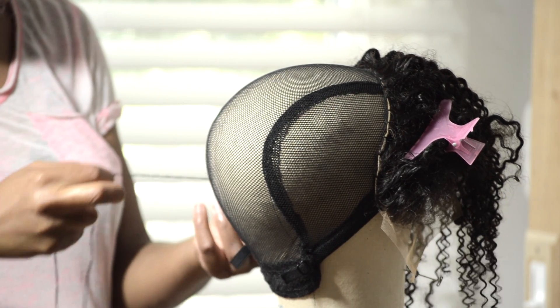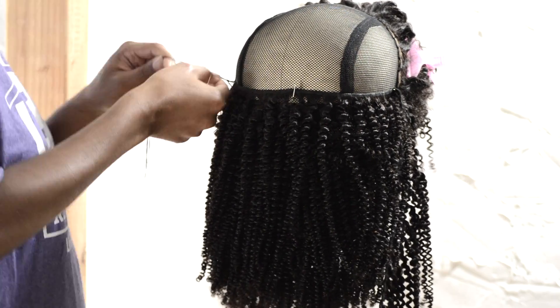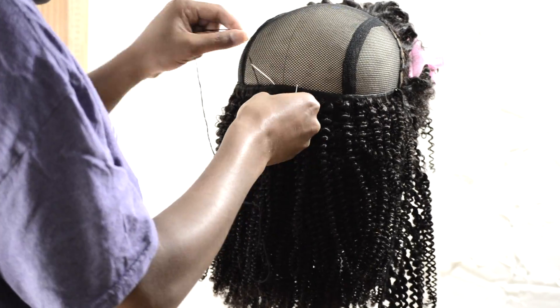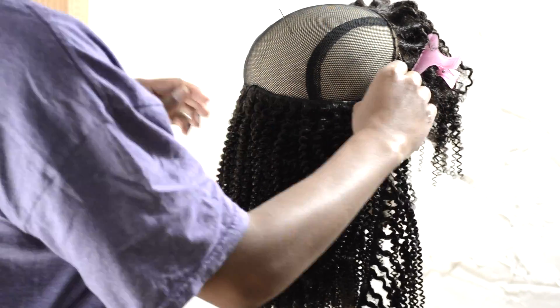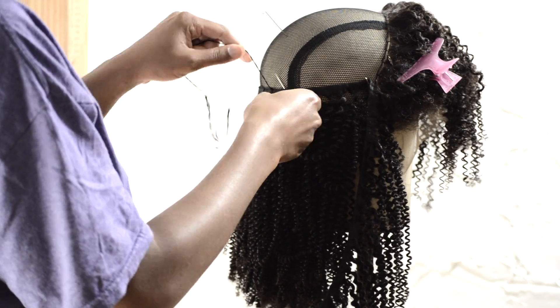As for the frontal, it is a little bit more fragile than the actual wefts themselves — you have to be really careful with it because it will shed and gets more tangly. I sewed the frontal down onto the cap first, then I went with all three bundles, and I also sewed on an elastic band to keep the lace front flat to my head. I also trimmed some baby hairs in the front so they could camouflage the lace part. I can still kind of see it, so I'll probably get better as I continue to customize frontals — but this is my first time and I did my best.